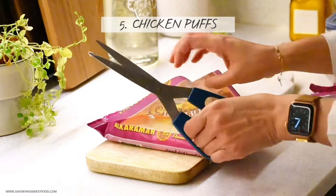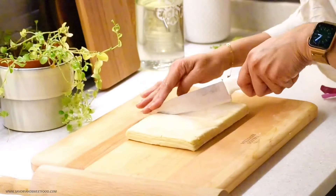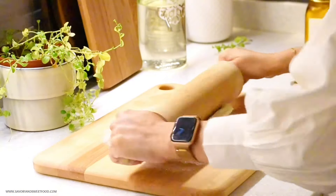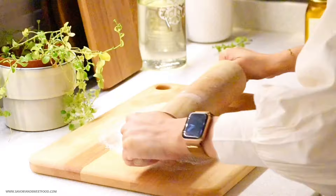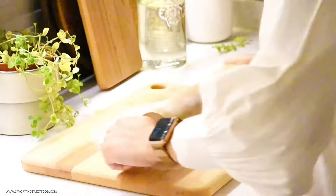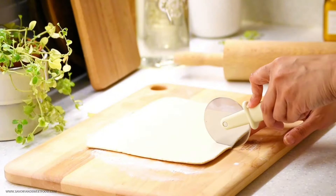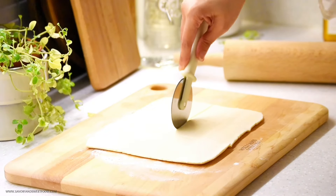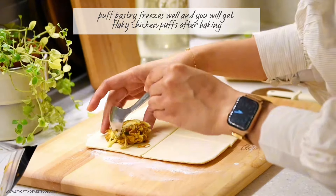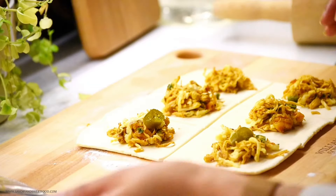Chicken puffs are always a favorite during iftar over here, so I thought I'd make them and freeze them, because puff pastry freezes very well and once you freeze and bake it, it turns out super flaky and crispy. I had a very delicious chicken, prawn and cheese filling from my previous video, so I pulled that out from the freezer and filled the puff pastry with it along with a slice of pickled jalapeño. I'll post the link for this filling recipe in the description box below.